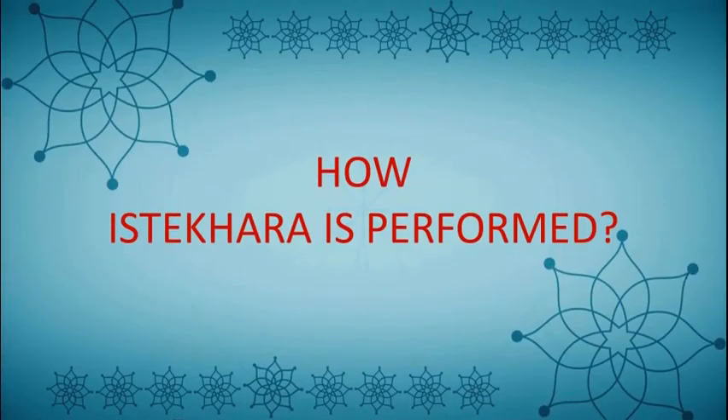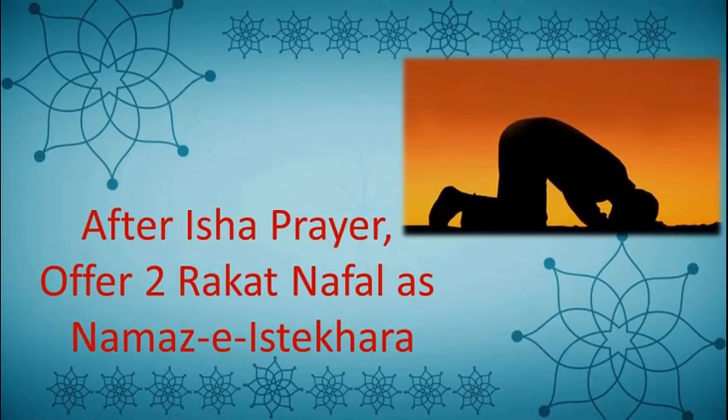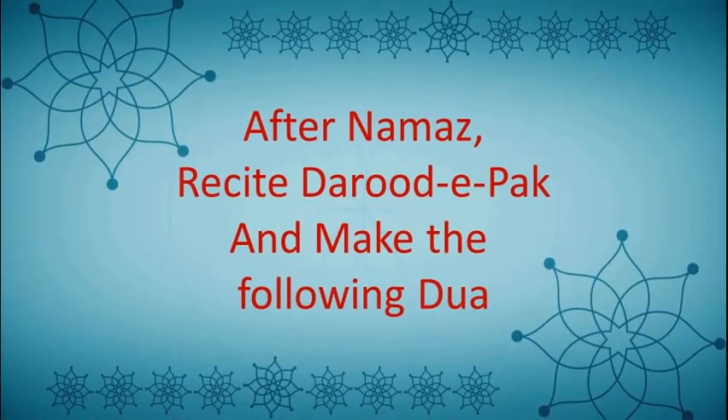Now let's see how Istikhara is performed. After Isha prayer, offer two rakat nafal prayer as namaz-i-Istikhara. After praying, offer Darut Sharif and read the following dua.